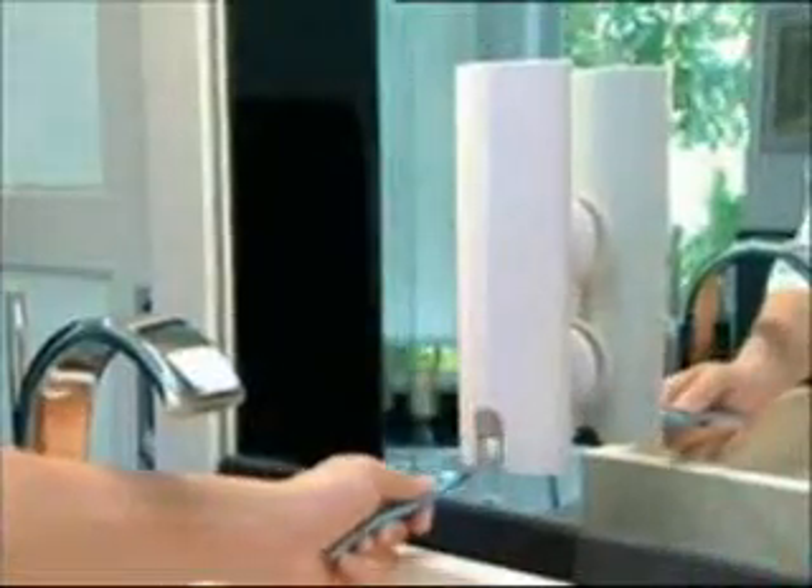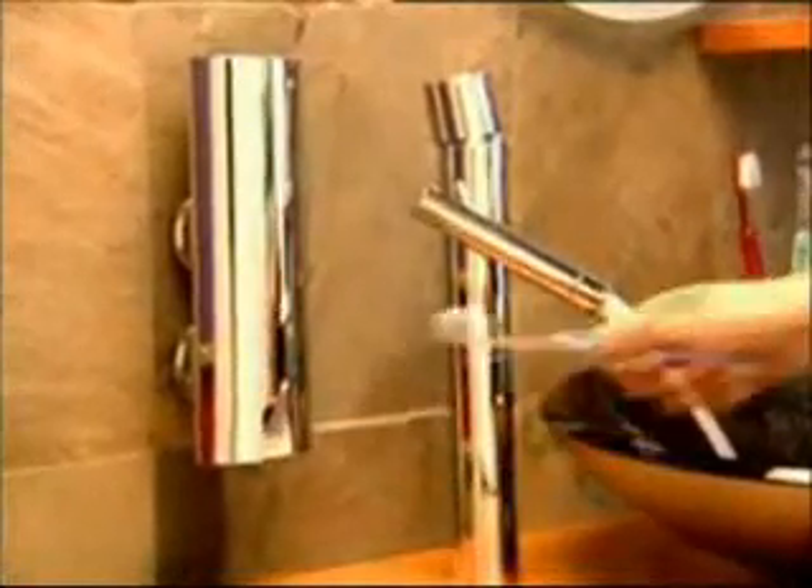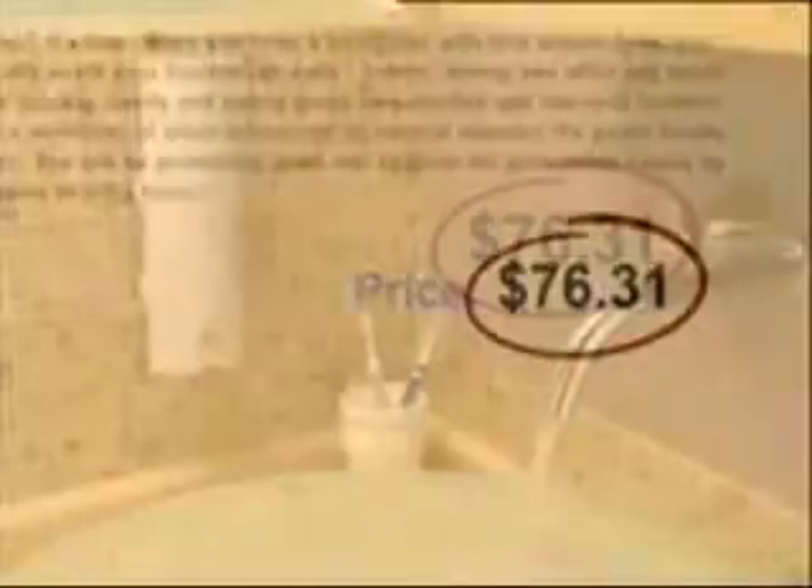Amazing! Touch & Brush looks great with any bathroom decor and is also available in this elegant chrome finish. Similar products sell for over $70.